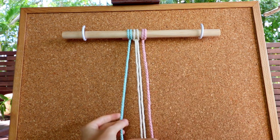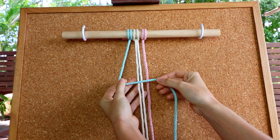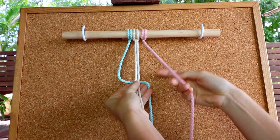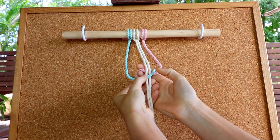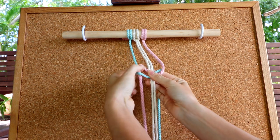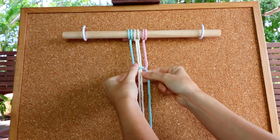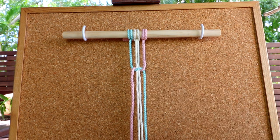We take the left cord — the blue cord here — and create a bit of an L-shape (some people also call it a four). Then we take our pink cord and go over the blue cord, underneath our two white filler cords, and pull it through the loop we've created with the blue cord. Pull that tightly together and you'll have something that looks a little bit like this.